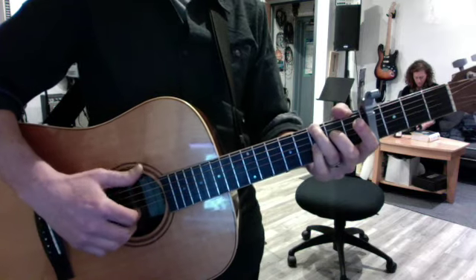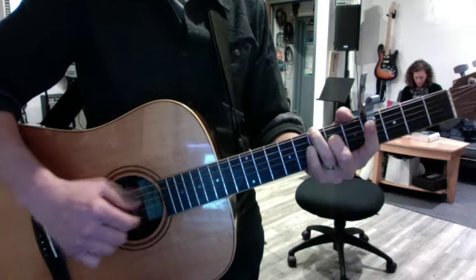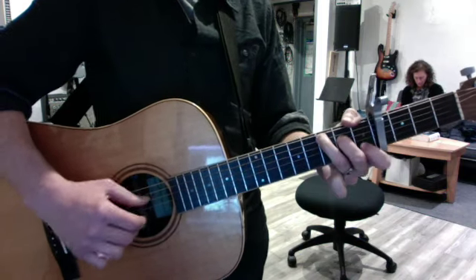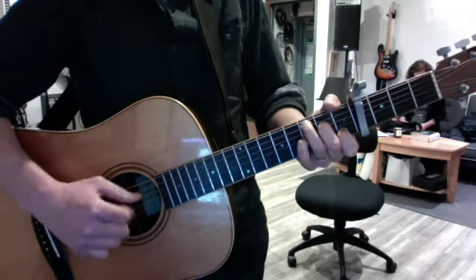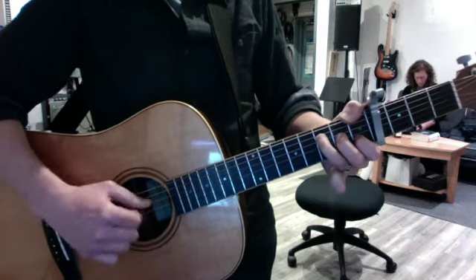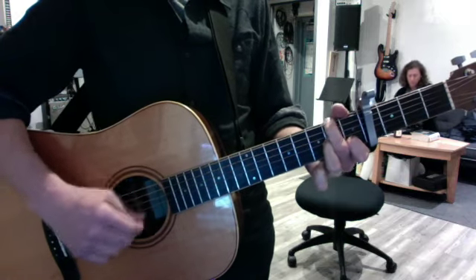That's the other G move, which I'm not 100% sure of, but it's close enough for now. Stay on the C for a while now, keep that rolling banjo sound. Roll with it, and then the turnaround.